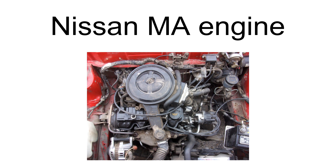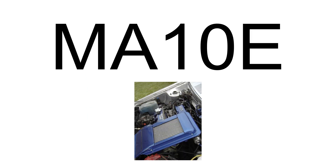The M810E was used in the Nissan Saurus Jr. Displacement: 1.0L, 987 cubic centimeters. Maximum power: 70 HP, 52 kilowatts, 71 PS at 5,600 RPM.